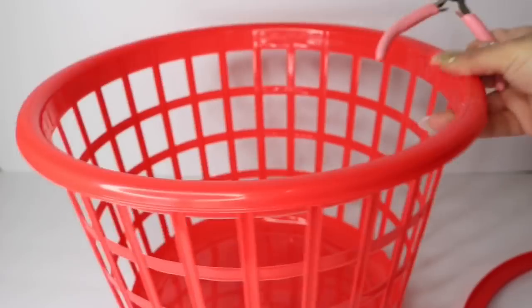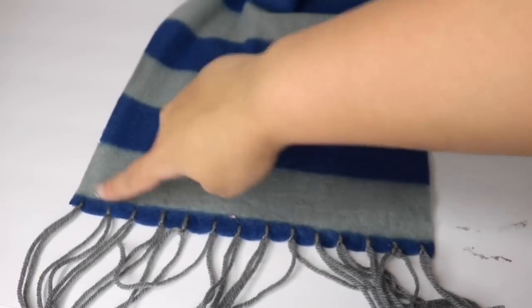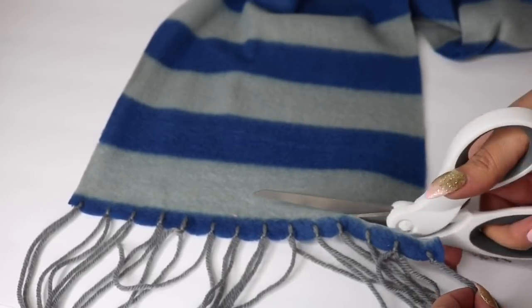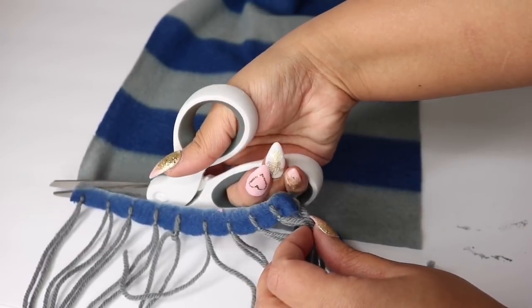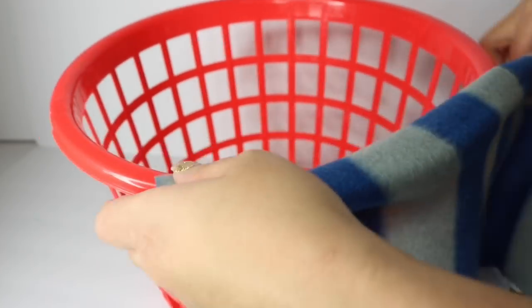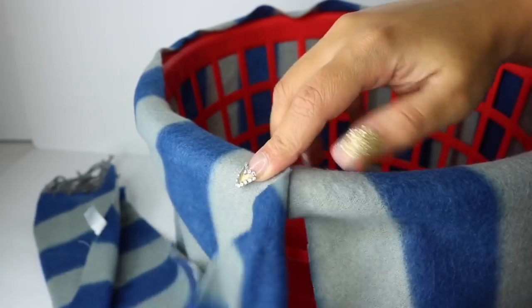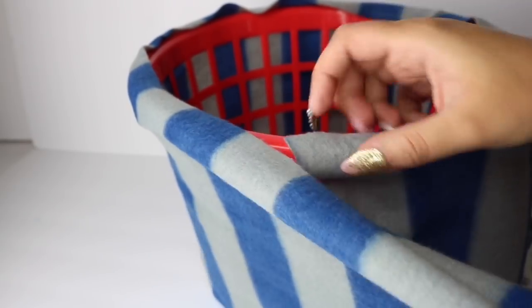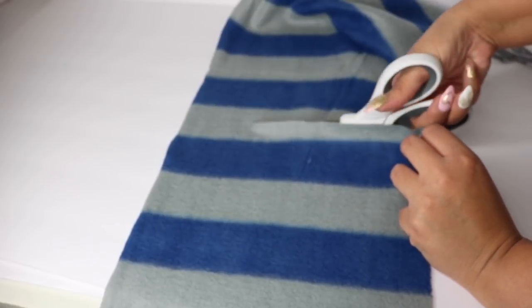This is fairly easy. So once it is nice and clipped off, I'm going to grab my scarf and I'm going to cut off the little fringe pieces. Now I'm going to grab my fabric and basically wrap it around the entire basket to see how much I need. I'm going to cut a little bit extra because it's better to have more than less. You can always cut it down later, but this is really stretchy fabric so it totally works in your favor.